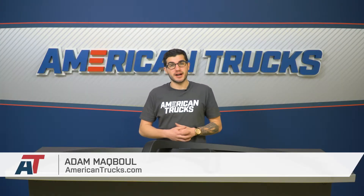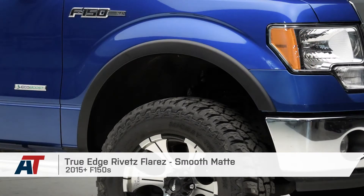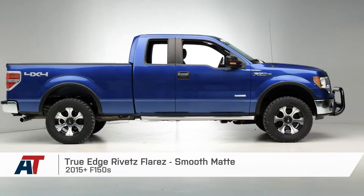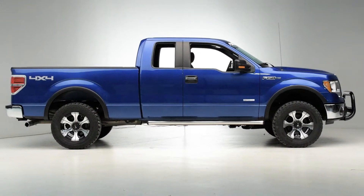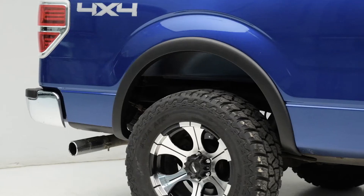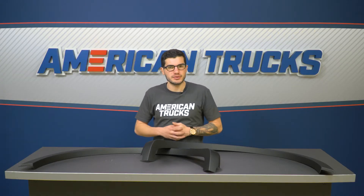Hey guys, Adam here with americantrucks.com. Today I'm bringing you a quick overview and installation of the True Edge Sports fender flares, available for all 2015 and newer F-150s. The True Edge Sports fender flares are available for any 2015 or newer F-150 owner looking to pick up a subtle yet sportier appearance for the size of their truck.